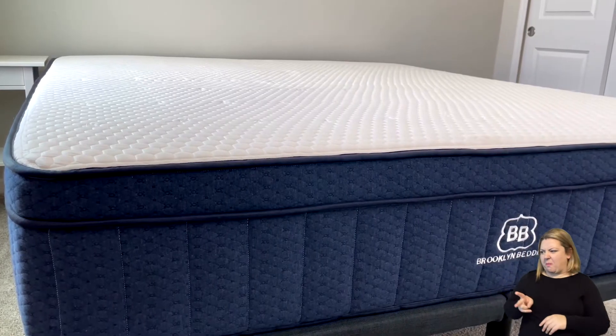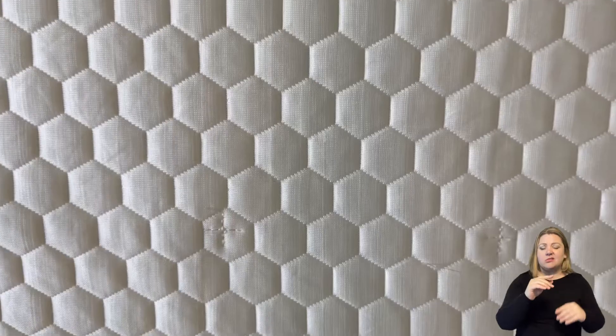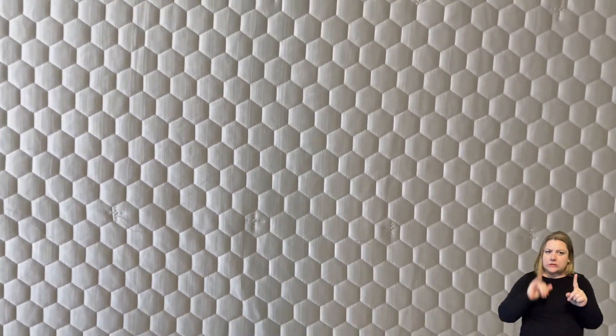It is a cooling mattress and it's what it's known for. They've got something called phase change material — on their website they call it TitanCool. When your body goes above 88 degrees Fahrenheit, the little encapsulated beads in the foam material on top will actually liquefy and create a cooling effect on your body, and it actually does work. This mattress has been really great at regulating your temperature all night long. In addition, copper and gel are infused into the foams, which also pulls heat away from your body. All in all, it definitely works for cooling and keeping you temperature-balanced all night.